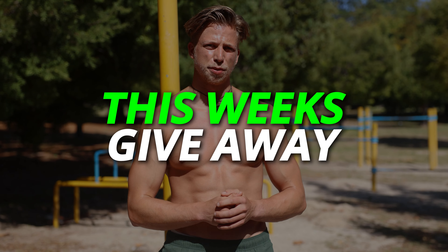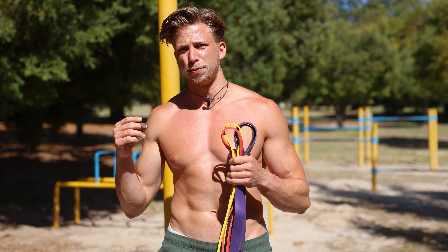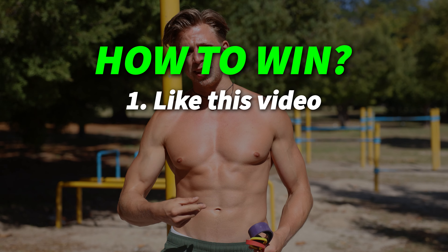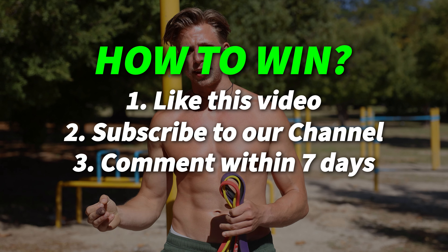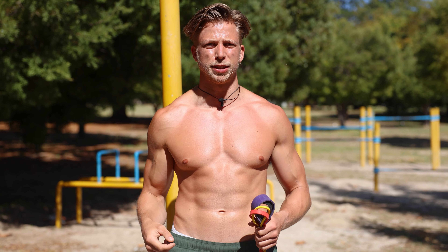Lastly, let's get into this week's giveaway. This week we will give away one set of our calisthenics family resistance bands, which you can use to make the chin-ups easier, or the push-ups, or deep squats even harder. To win: like this video, subscribe to our channel, and comment within the first seven days after publishing this video. The winner will be announced in next week's video.